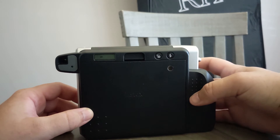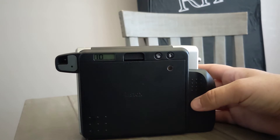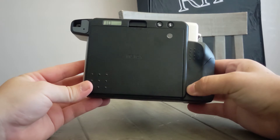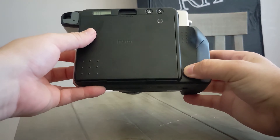It spit out the dark slide — that's good news. Oh, 10! We got 10 frames left.